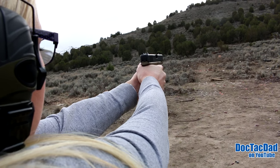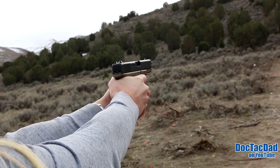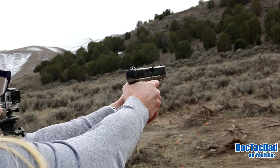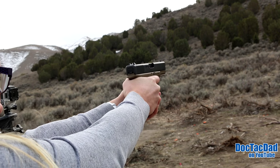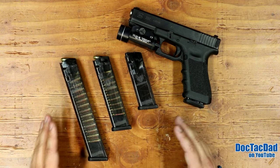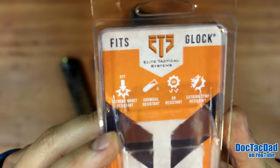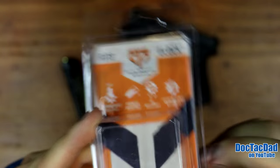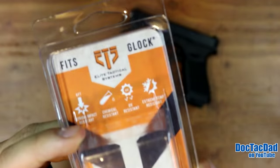The only thing that broke on these magazines was a small polymer chip that came out of the follower on the Glock 18 mag — I didn't notice it until I took the magazine apart. After all the tests we ran them in the Glock 19 and they functioned flawlessly. Even with that polymer chip kicking around inside, the post-test function and reliability test passed perfectly. These mags really held up well.